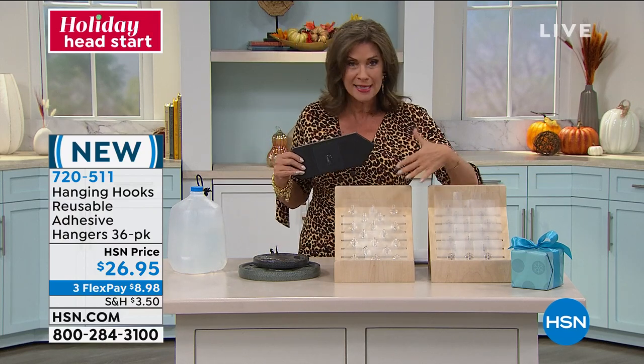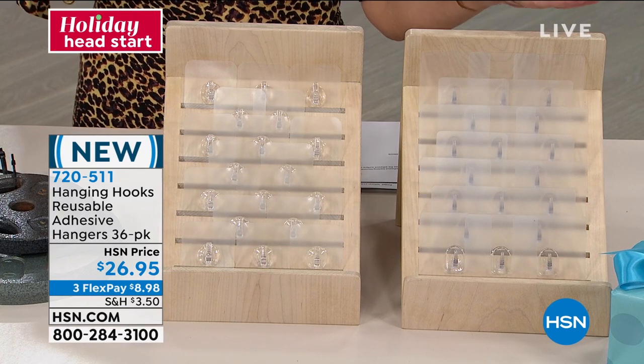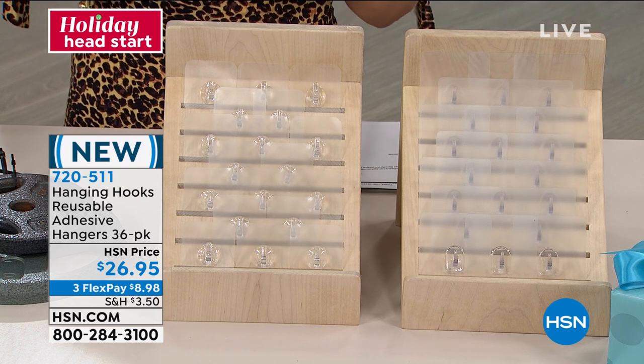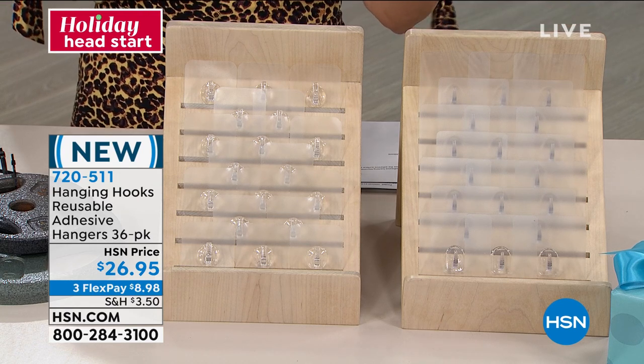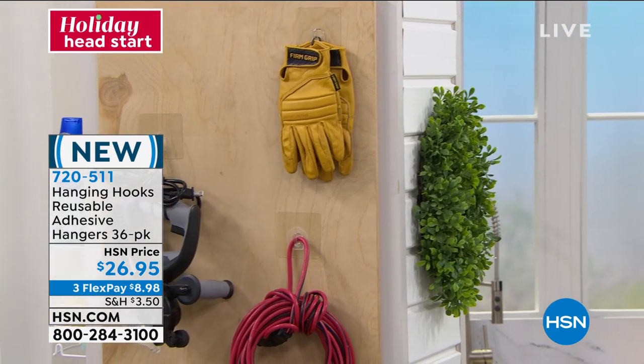Look how many we're giving you — 18 and 18, 18 of your smaller and 18 of your heavier duty as well. So a total of 36, you will use these all through the house and even maybe a little bit outside the house as well. $26.95, three flex payments.